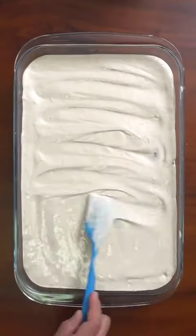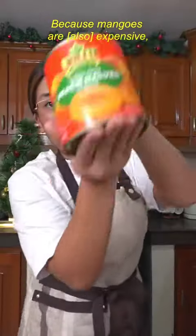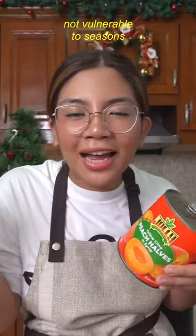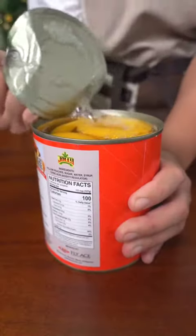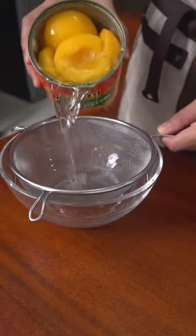Make alternate layers of graham crackers and cream. Because it's a really good mango — same yellow color — but it's not in-season, so I'm using Jolly Peach halves, the same thing I use in my Peach Mango Lumpia.